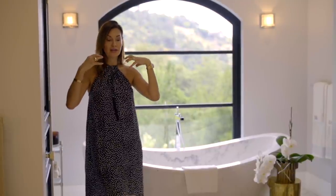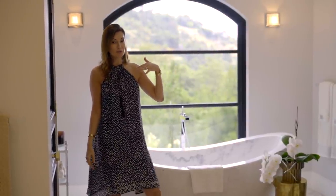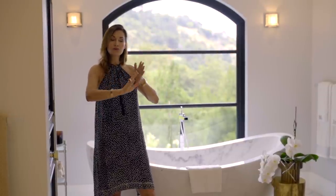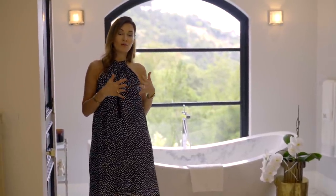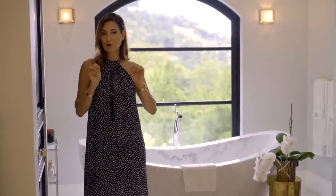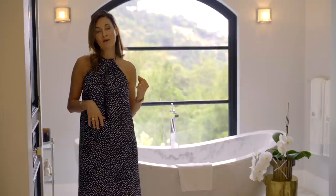We literally had a crane bring this tub in while we were in construction, before the windows were in. We had heavy machinery industrial movers lay out the floor so that under no circumstance would it fall through to a different floor while they were moving it, because it's 3,000 pounds. If you're on the first floor, not a problem. If you're on the second floor like we are, you've got to make sure your joists are configured in a way that can hold this kind of weight.